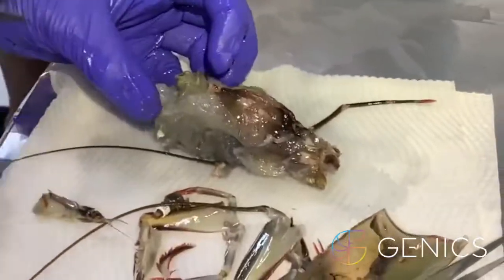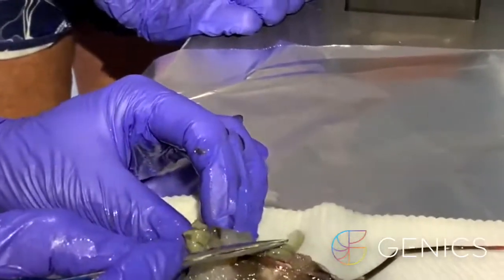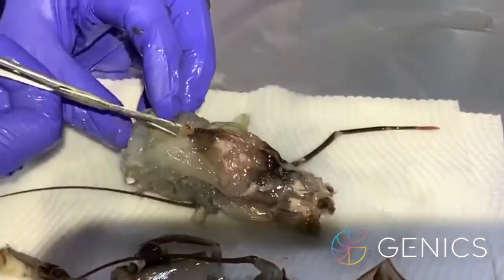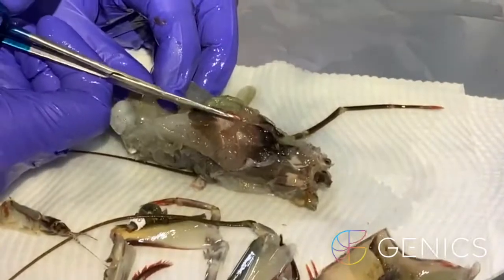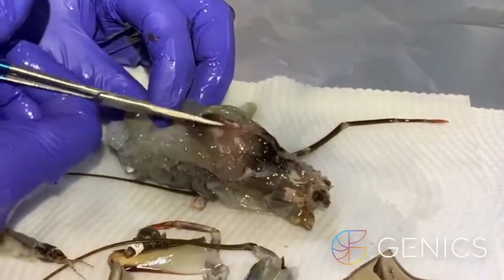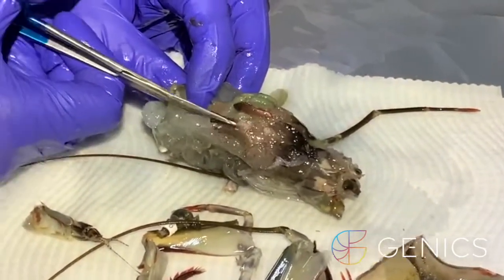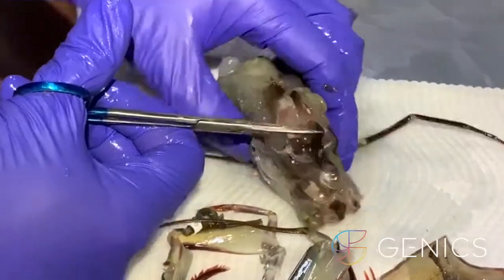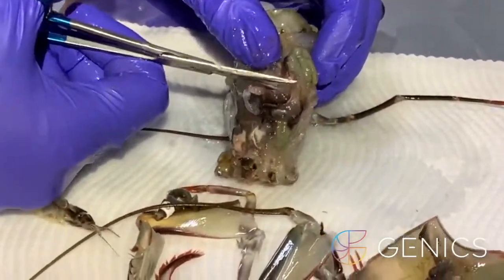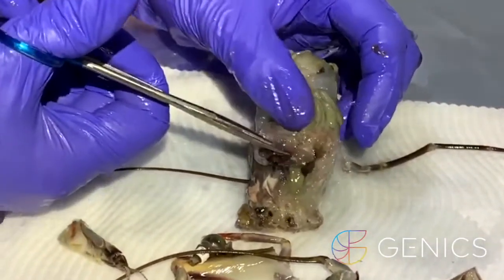So if we sit this down here, this has a lot of ovary. All your green is your ovary. We've got a lot of muscle here. So if we just go down a bit, we're going to go down and get the lymph foot organs. A lot of ovary.